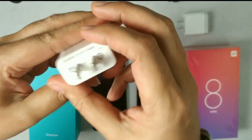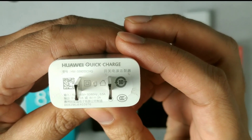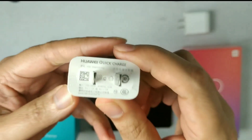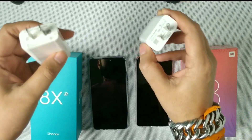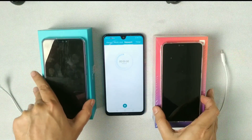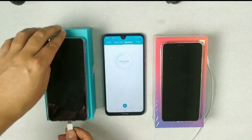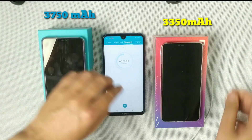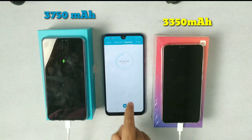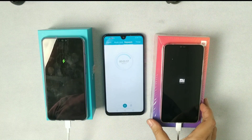The Huawei fast charger is 9 volt, 2 ampere. In my last charging test video for Honor 8X, many people asked me to use a fast charger, so today we will do a comparison to see which one charges faster. The battery capacity of Honor 8X is 3750 mAh and Xiaomi Mi 8 Lite has 3350 mAh, so the Honor battery is larger and may take more time.